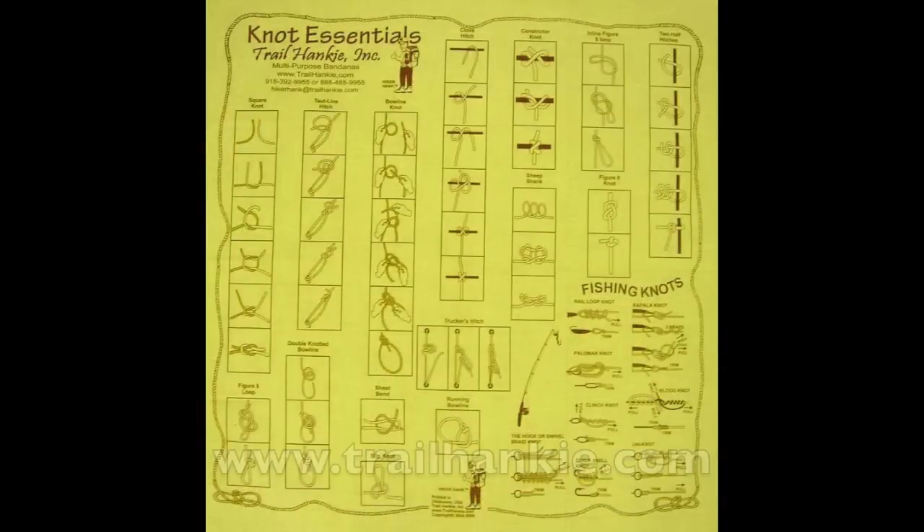You don't have to wear them all at once, but if you're thinking about it, you know kind of what you're getting yourself into here. What the Trail Hanky is all about is it's a bandana that has trail maps and other themes on it. Let me tell you how it all started.